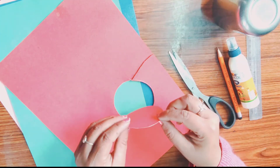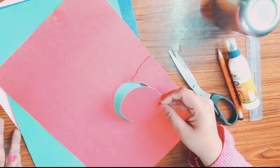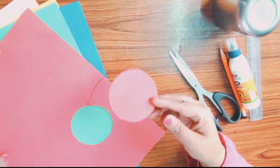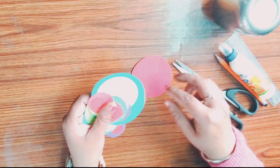Now you can see a circle. Now cut more circles in a different size with different colourful papers like I have.